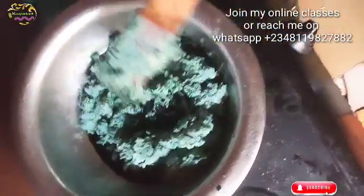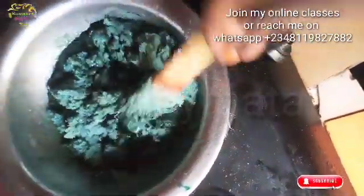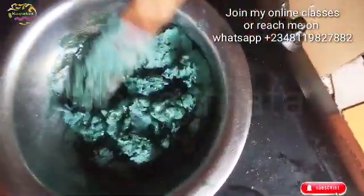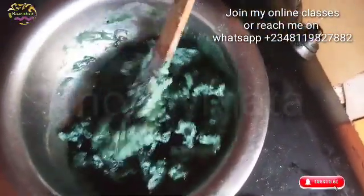Mix it together. What do you do? Put it on a low heat — you can see what I'm doing. Put it on a low heat and keep mixing it. You can see as we mix it, it will form bubbles. On a low heat, as you mix it, it will be mixing and then forming properly.